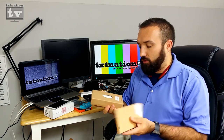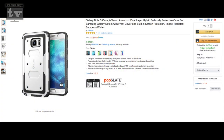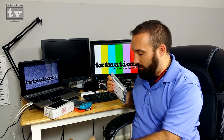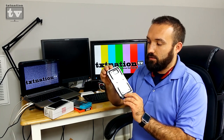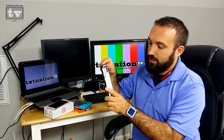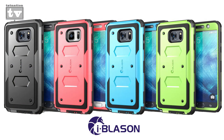The other two I got are basically very similar — the only difference is a little bit of design choice. This one is the Eye Blazing case, the Note 5 Armor Box in White. This one does not come with a belt clip. The other one I'm about to show you, the Unicorn Beetle, does come with a belt clip. The reason I got the Eye Blazing was because of the screen protector — there's actually a screen protector built into this thing. You've got rubber corners, white casing for the back, and it comes in multiple different colors: blue, green, pink.